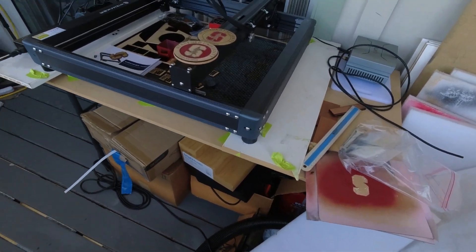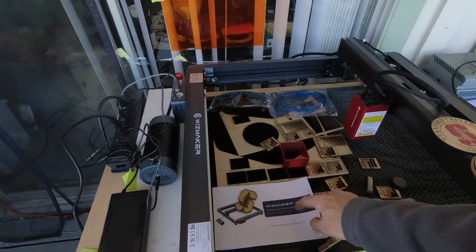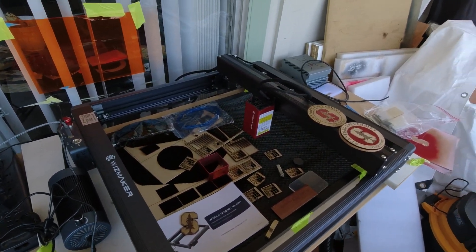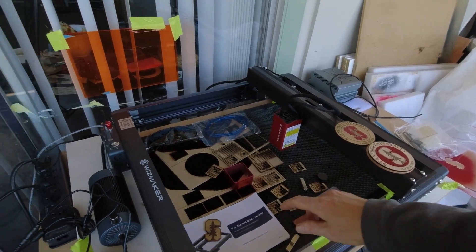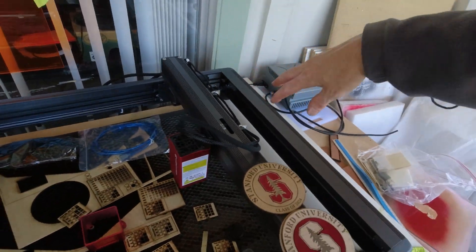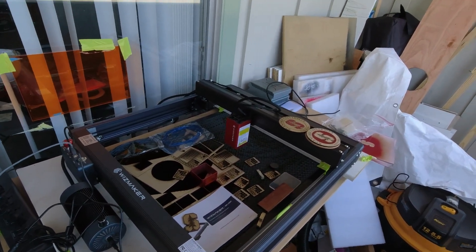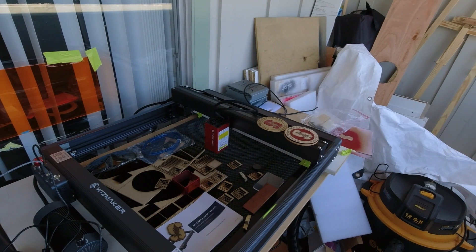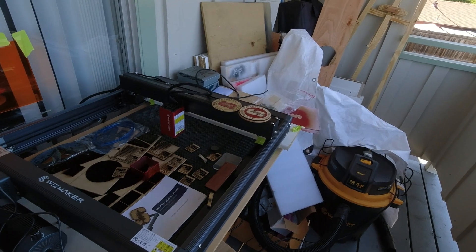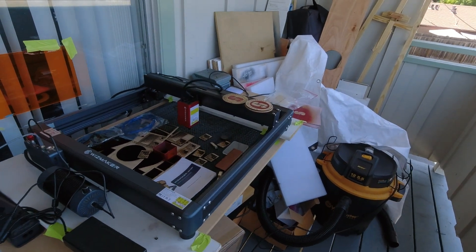There is a video out that shows you how to put this together, but I would advise actually using the manual. The video is amazing, but there is a possibility of getting things a little wrong if you're not looking exactly at how it's set up — making sure the motor is up front, not in the back, things like that. But man, does it go together easy. After putting together lasers over and over again, most of them are still a pain in the butt, but this one is just really great.